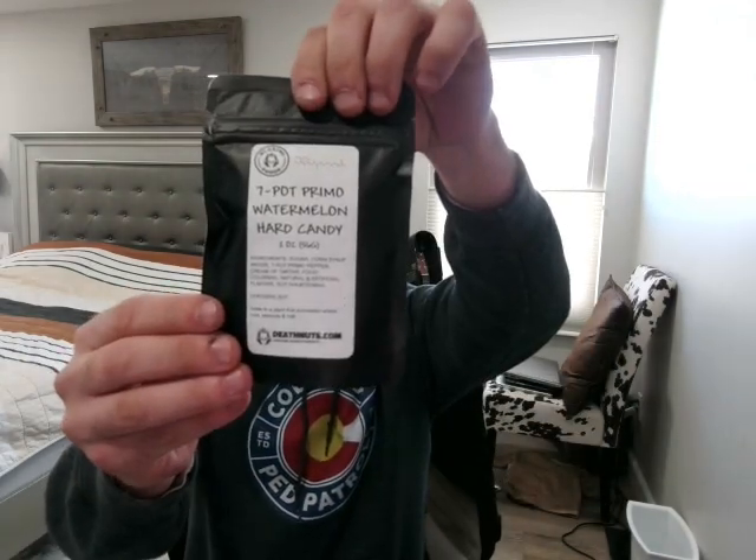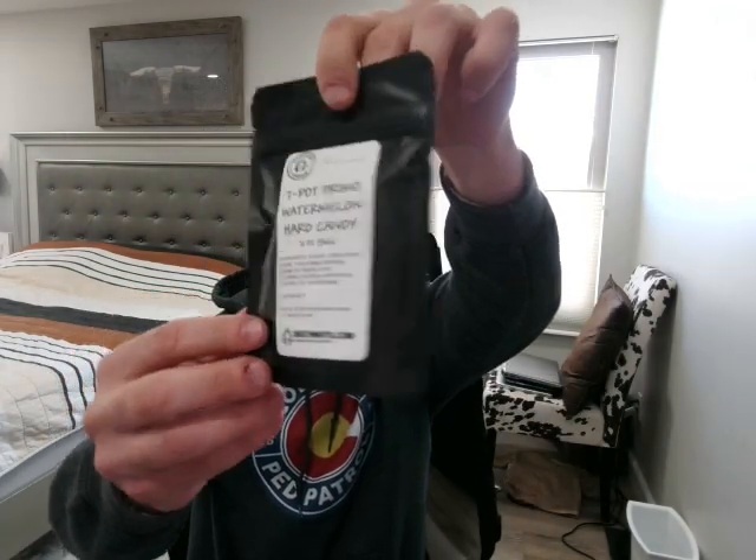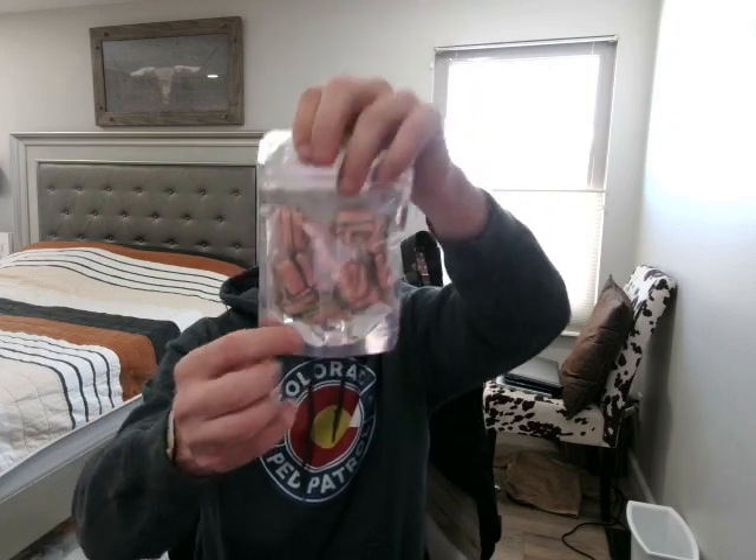I'm excited — from what I saw on the reviews of this already, it's killer. We've got Seven Pop Primo watermelon hard candy, a big old bag of them. Ingredients are sugar, corn syrup, water, Seven Pop Primo pepper. The name comes from one pepper being hot enough to heat seven pots of chili. Also cream of tartar, food coloring, natural and artificial flavoring, choice shortening.